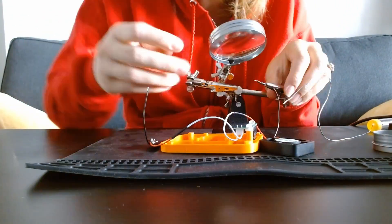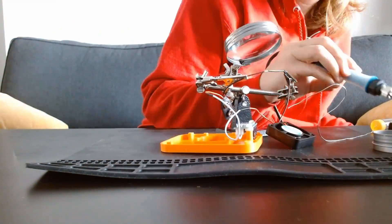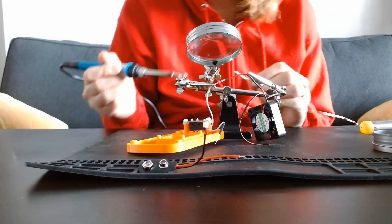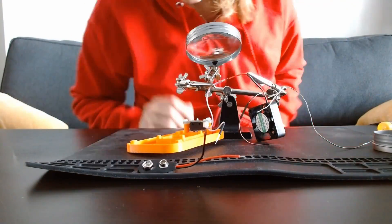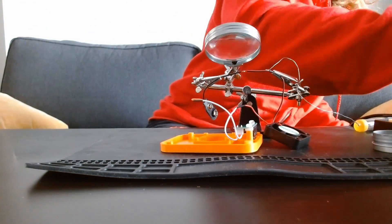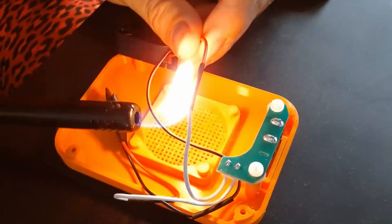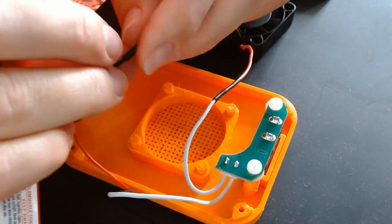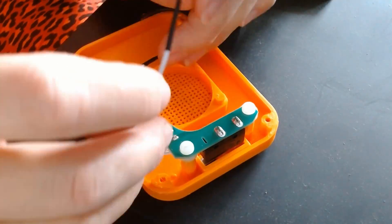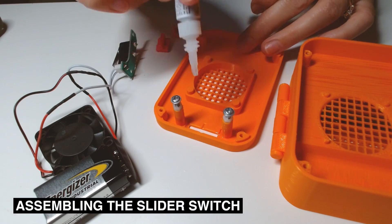I then soldered the switch, battery clip, and fan together. After that, I inserted all the parts and finished assembling the fly box.